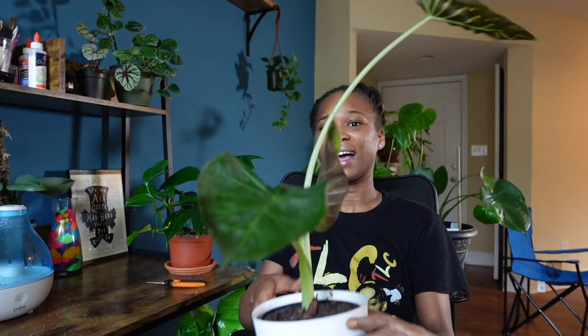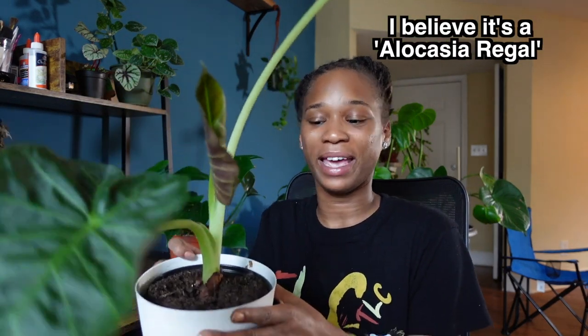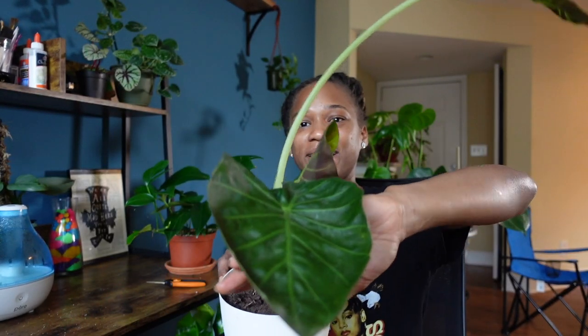I did mention that I got a new plant over the weekend - I wanted to show you guys. Isn't she so cute? She has a new leaf coming in. This plant was literally twelve dollars - $12.98, so thirteen dollars. This is some type of alocasia; I still have to figure out exactly what kind she is. I love her, so yeah, I have a new baby in my collection.